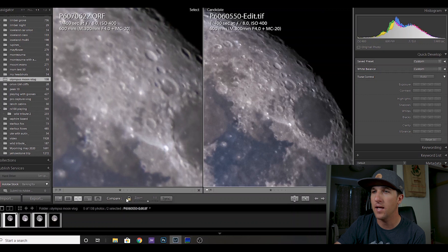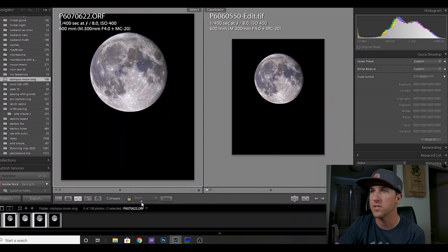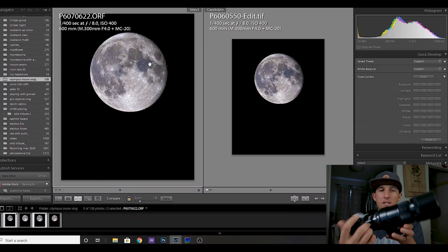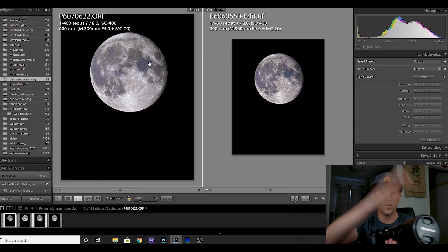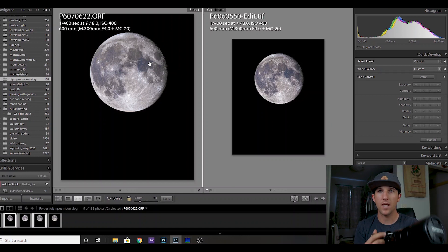My conclusions from this not-very-scientific experiment are that the high-resolution mode is the way to go for moon pictures. I think if you took even more high-resolution images and stacked them, that might be the very best way to maximize image quality using this setup — the 300mm f4, 2x teleconverter, EM1 Mark 3 in high-resolution handheld mode, even though I was on a tripod. Now let's talk about the focusing system.